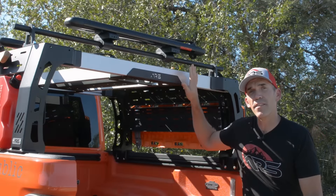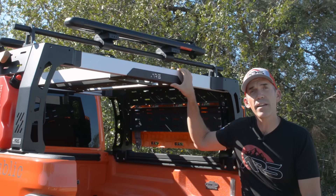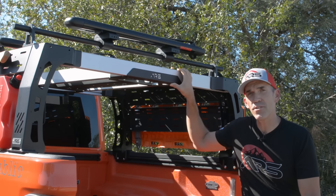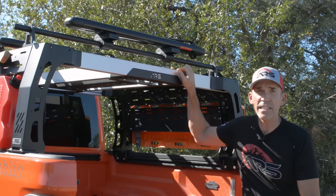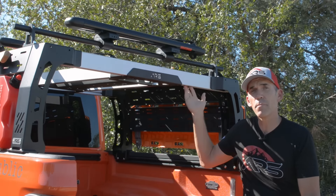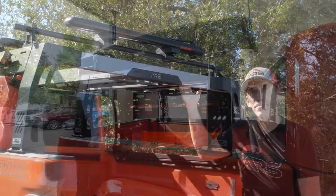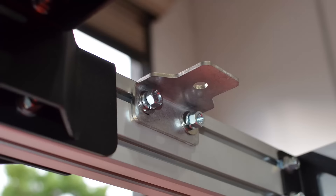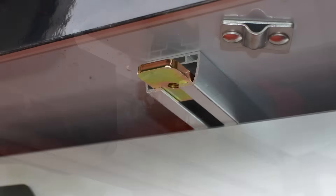The load beams on the bed rack system are made out of extruded T6 aluminum. They're clear anodized for a long-lasting finish, and they have five-sixteenths-inch T-slots for extra versatility and mounting options on both the top, the bottom, and on the inside. There are various accessories available for the bed rack system. The rooftop tent brackets are made out of stainless steel, they're a quarter-inch thick, and the upper plates are zinc-plated for corrosion resistance.